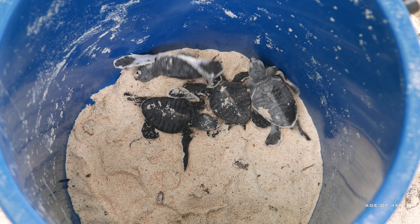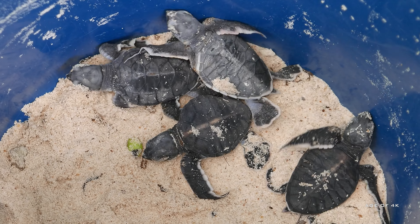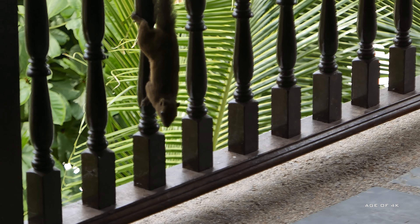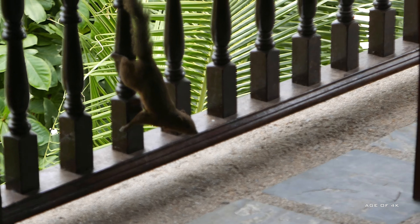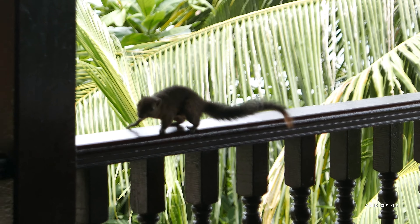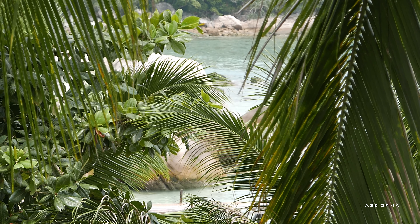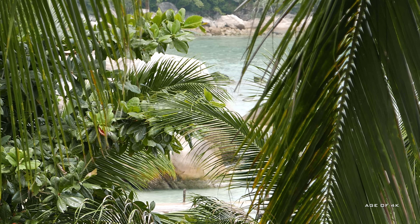We need to burn that baby. I think that's fire on it. We need to throw in the compost. Thank you very much.